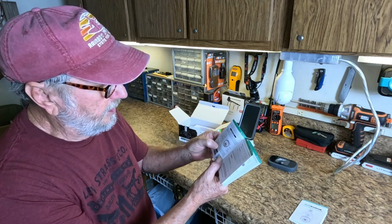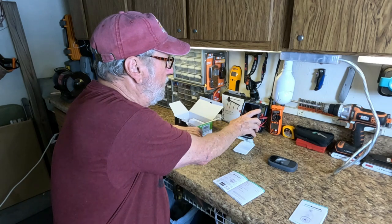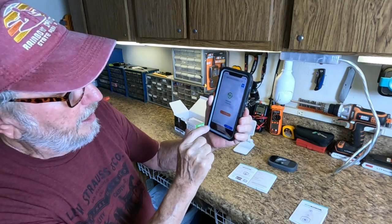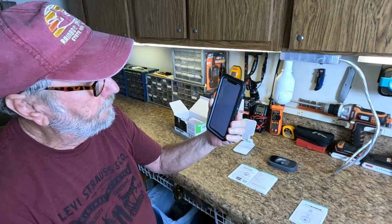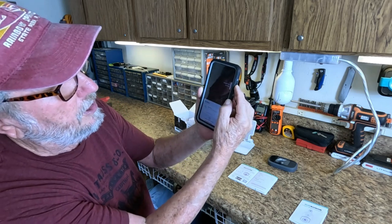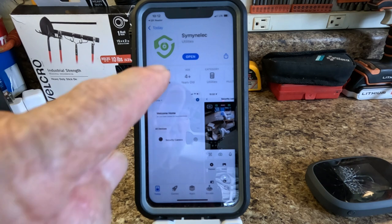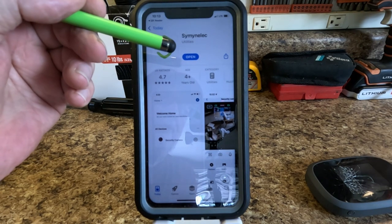Please download the Semino Netelec app from the app store or scan the QR code. I'm going to scan the code right here. That is the app icon and we're going to download it. You have to double-click to confirm, and it takes a little time. It says 'Open' now, so we're ready. The beeping from the camera means it's trying to get ready to pair.